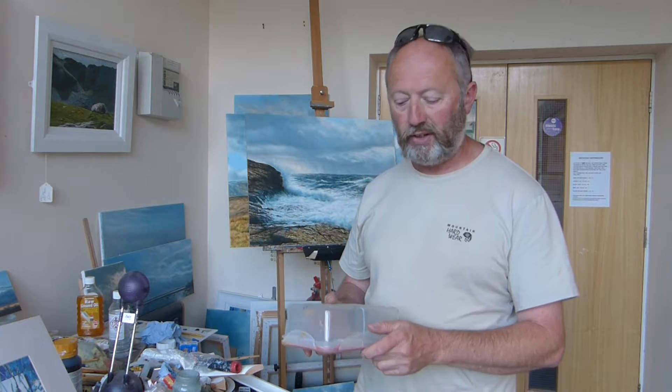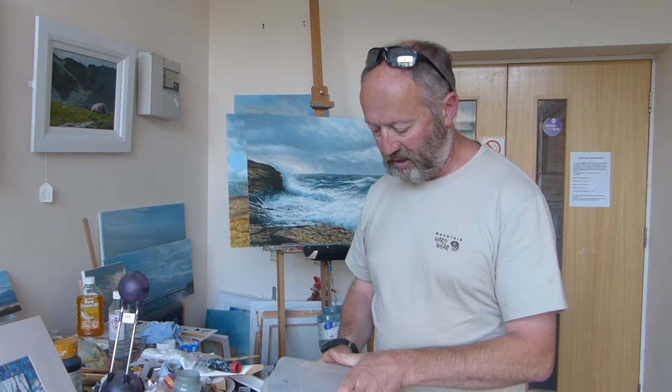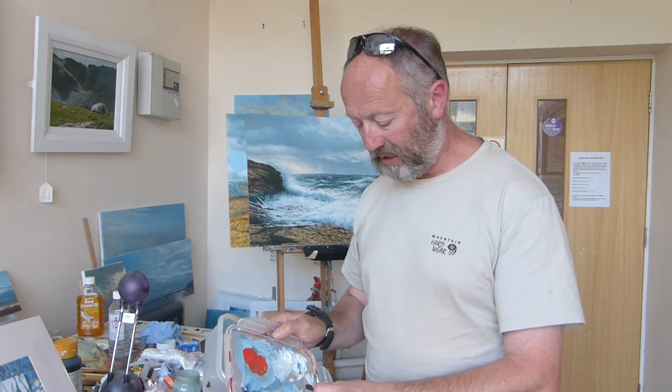Acrylic, as we know, dries very quickly — even quicker in the great outdoors with perhaps a bit of sunshine — but this I've found to be very effective. Just as an example, the umber here that I put on the palette has been on here for probably the best part of a week or more, and it's still, actually underneath that skin, still wet, as you can see.